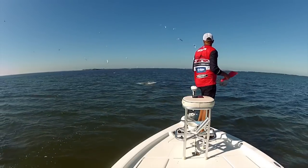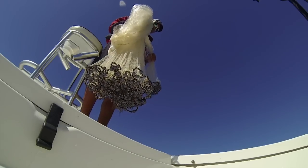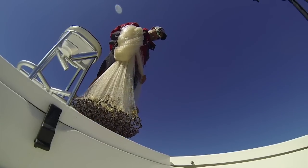You can use it as chum. You don't have to buy it. The most investment you have is the cast net. A lot of people don't like to do it — it's very strenuous, very hard work, it's very heavy. You get wet, but it's one of the most important things.